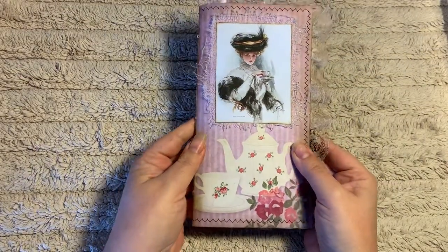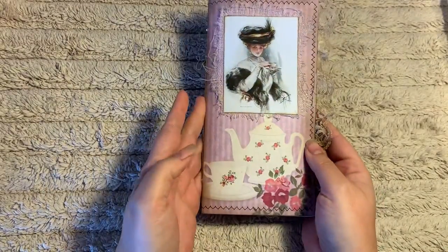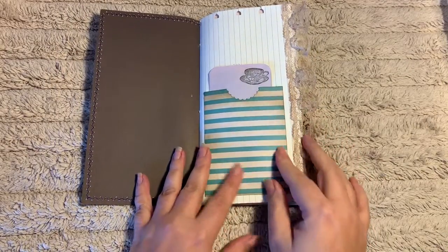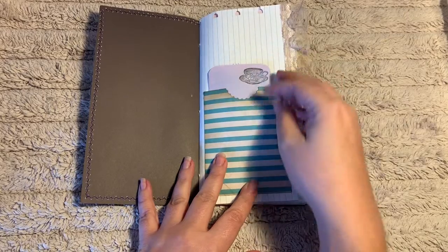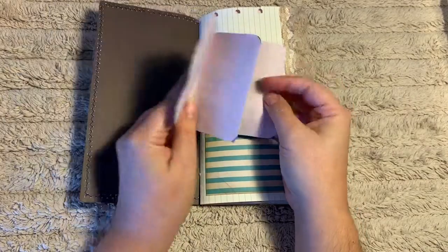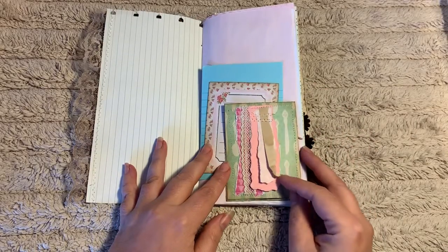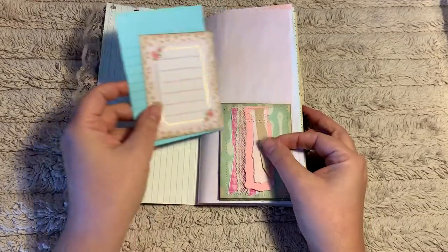So this is the last journal — cute little teapot. We'll just flip through this one to give you an idea of what the inside looks like. On the first page here we have a pocket. I've done it up pretty plain so you can add a quote or saying or whatever else you'd like to make it personalized. I've just put in a stamped piece of paper here that folds out, stained a purplish color, just for some additional journaling space.